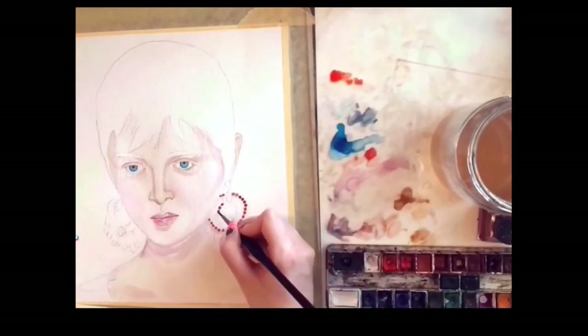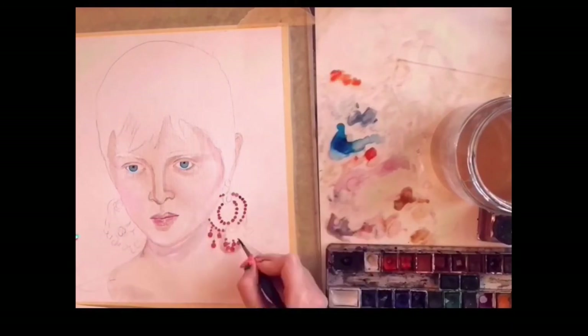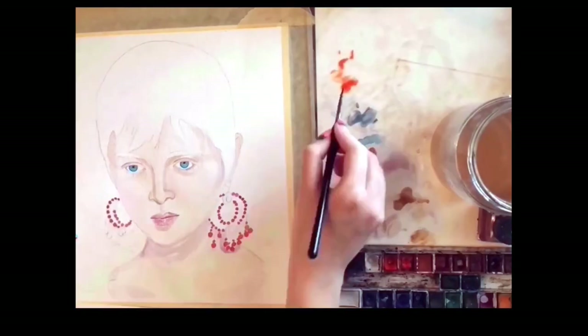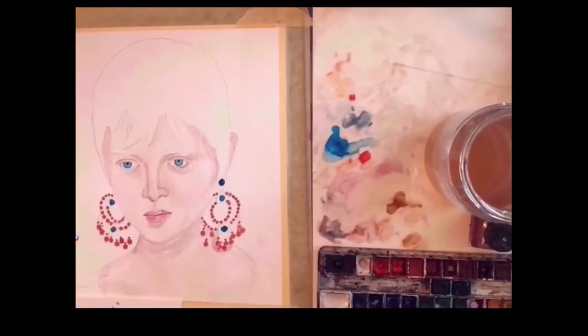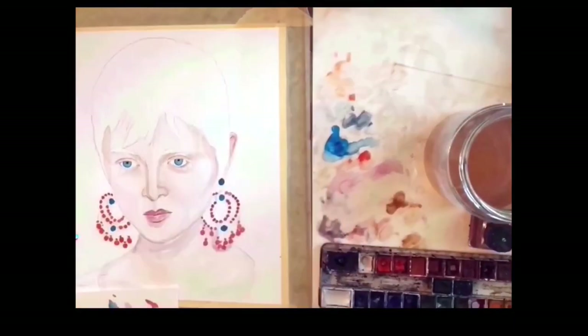While waiting for her face and neck to dry before adding another layer, I'm moving on to her earrings, which have a beaded design, and I'm painting them dot by dot using Indian ink. Indian ink is similar to watercolor but the color is stronger and more intense, whereas watercolor tends to fade after it dries.